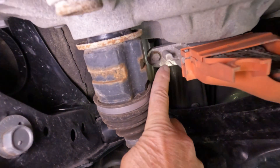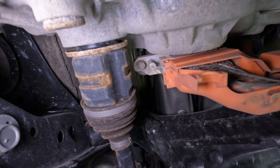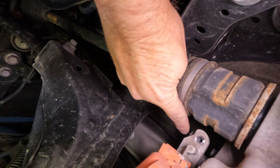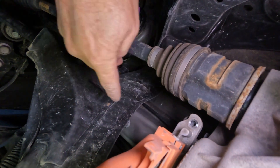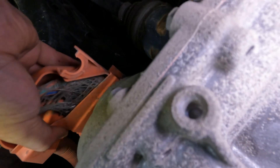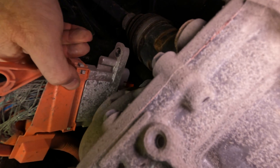Two cap screws on the back hold the connector in place — one on either side. I took those out and gave it a tug, only to get showered with dust and some white powder. Not a good sign.